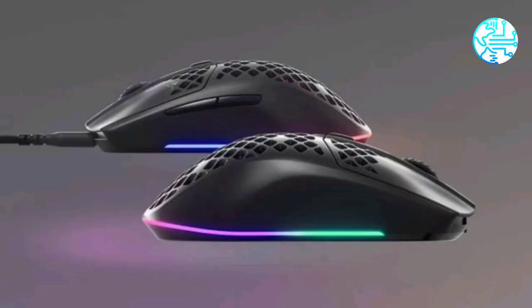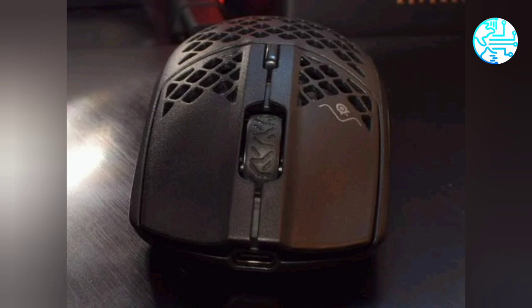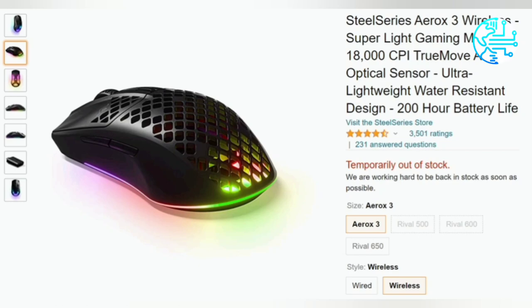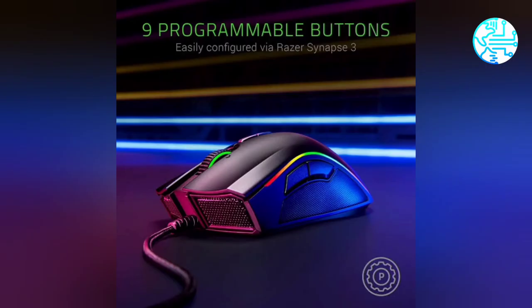The SteelSeries Aerox 3 wireless mouse weighs 66 grams, while the wired version weighs even less at 57 grams. Both feature an open mesh design with holes in the outer shell. The mice deploy Aqua Barrier technology that safeguards the interior circuitry from virtually all types of environmental damage.